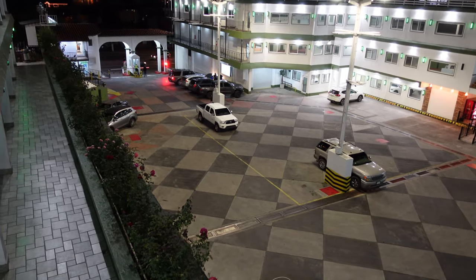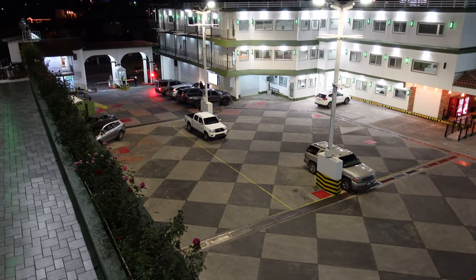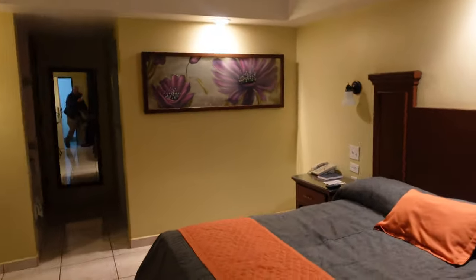I have made it to Mexico. I'm in a little hotel just across the border — it's got a gate and everything, so the truck is all secure. Now it's time to get some rest, and then tomorrow we'll do all the paperwork and then head in earnest to the south. Fancy.